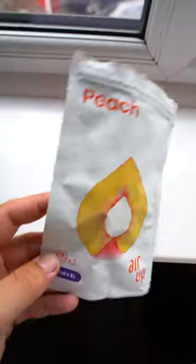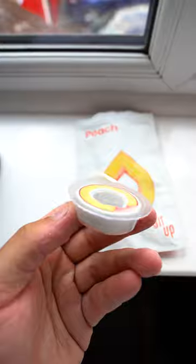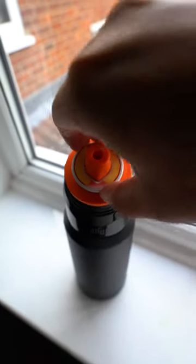It's time to see if this Air Up bottle actually works. I got the peach flavor — there's the pod — and pull up. Yeah, I can smell the peach. I can also taste just the water as well, but yeah, it does add some flavor. It's not like flavored water, for example.